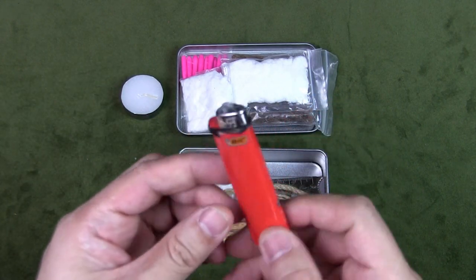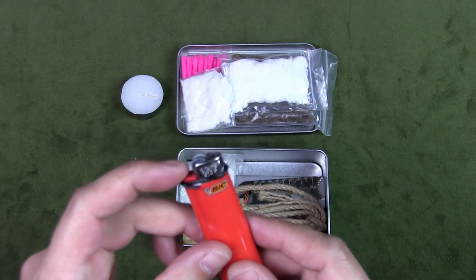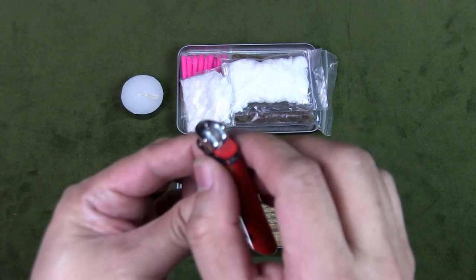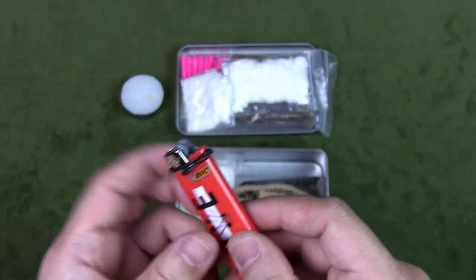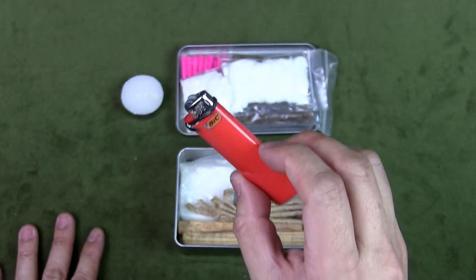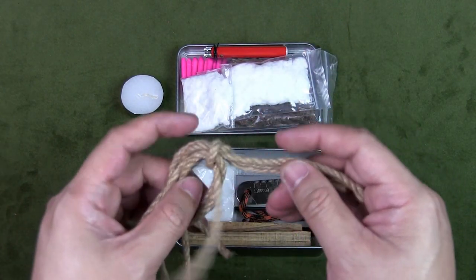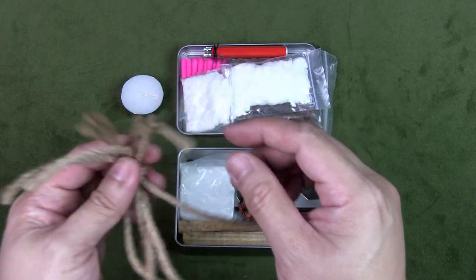A lighter — self-explanatory. This is a big lighter with a flint wheel, so even if it runs out of fuel you can still strike the wheel and get sparks if needed. I've got a twist tie to ensure the gas won't be released accidentally if it's pressed against something — a little tip to make sure you don't lose fuel from your big lighter. So that's an ignition source.